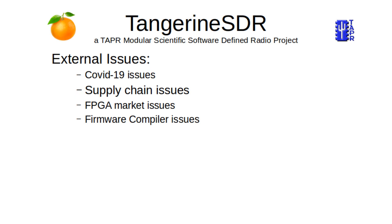We do have some issues that happened over the last few years since we started this project. We've had COVID issues, supply chain issues, FPGA market issues, and we are continuing to have a few firmware and compiler issues.